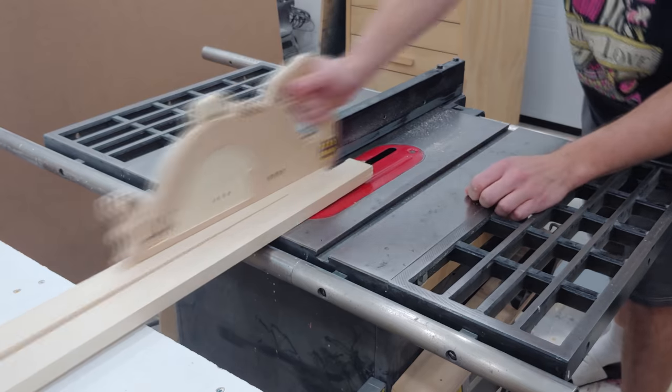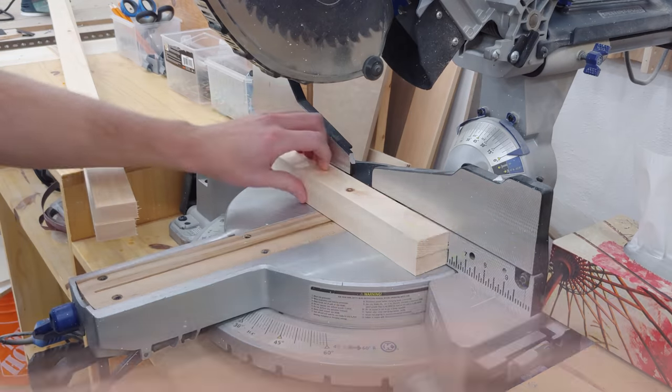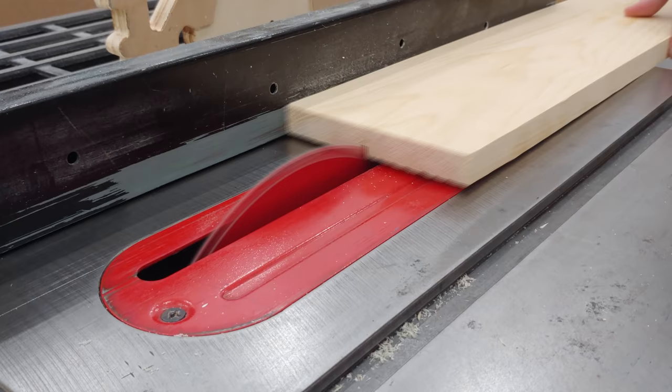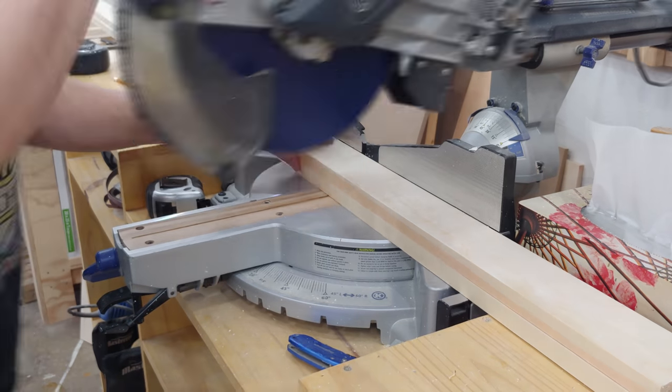Back in the shop I rip some 1x pine boards down to width to be used as the face frames of the cabinet. I then cut all five pieces to length and give every piece a good sanding and make sure to break the hard edges as well. Next I cut more 1x material to two and a half inches in width to be used as the door frames.